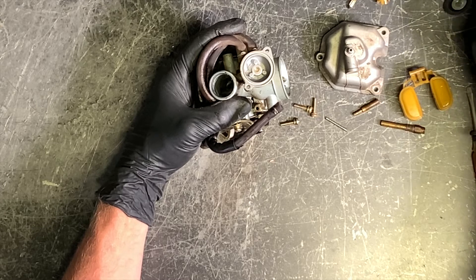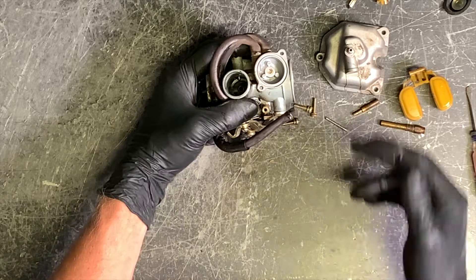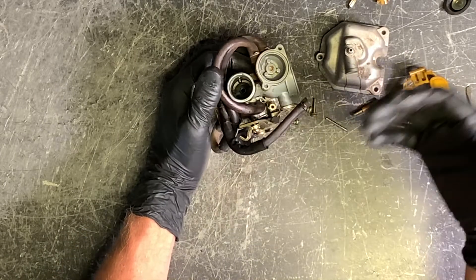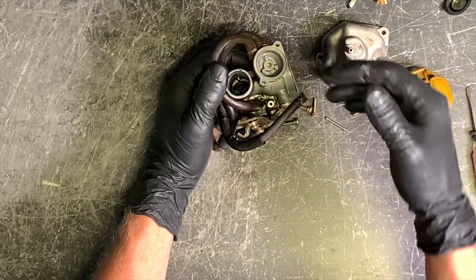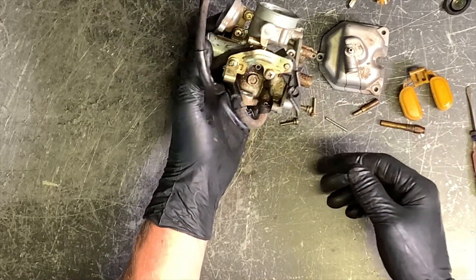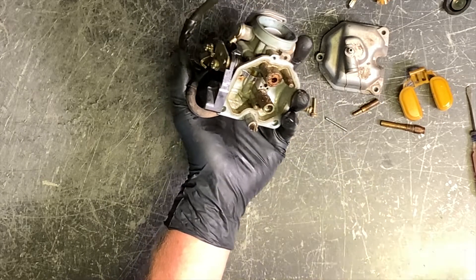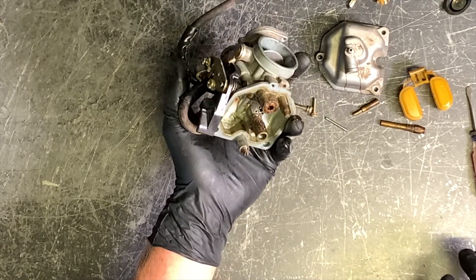Now I'm going to take and throw this in the ultrasonic cleaner to get it completely cleaned out. I'll take these vent lines off so the ultrasonic cleaner can flow through all the ports. Then we'll take compressed air and blow it all out. That is dismantling the carburetor on a Honda Recon 250 — I'll show you as we go back together with it.